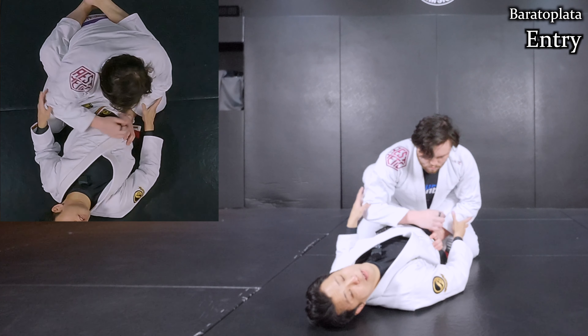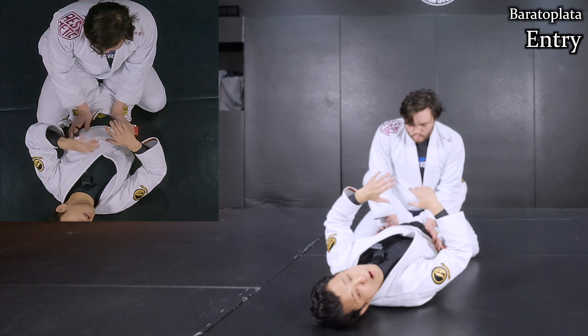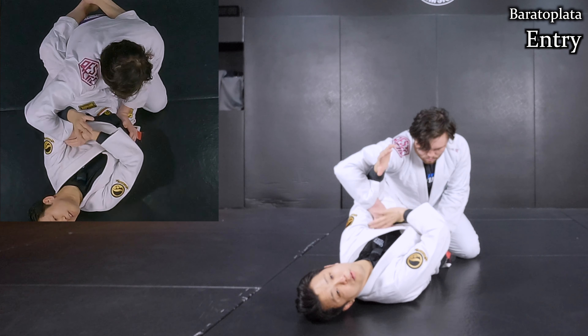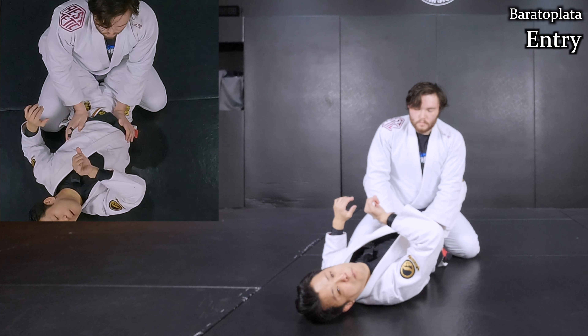Now I want to show you how to set up from the beginning. No one wants to open the elbows when they're on the top position — elbows should be really tight. So I cannot expect it. Even though I can get my arm under like this, I don't want him to get free. He can even get his hand out. So before I do the movement, I need to control his wrist to keep his elbow bent.